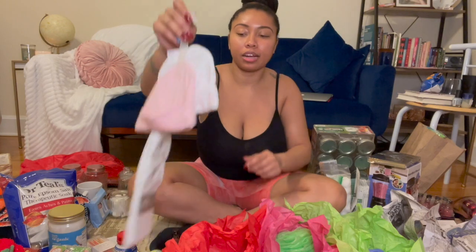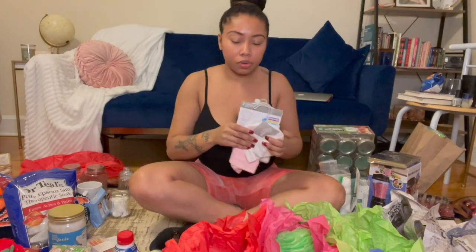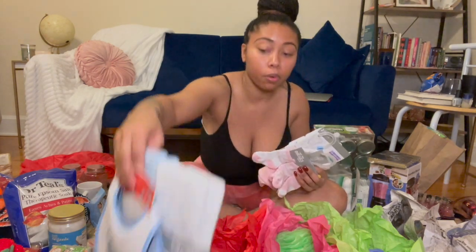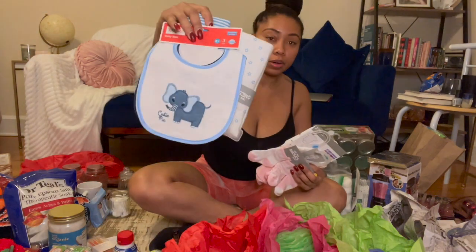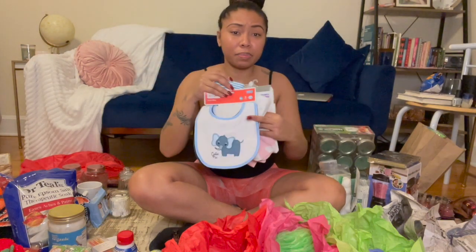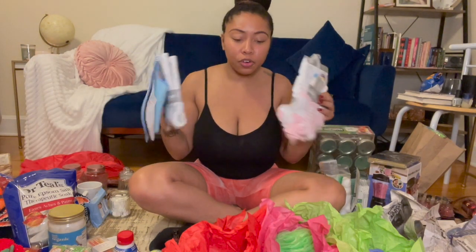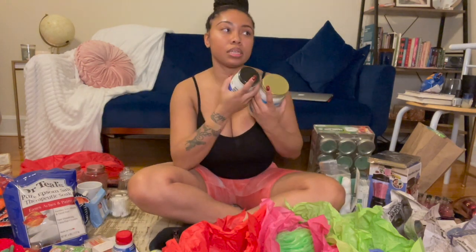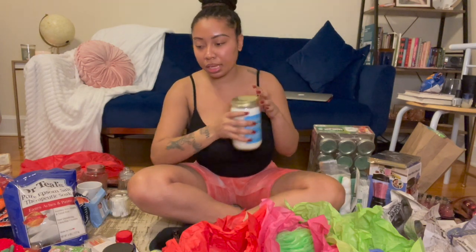I have two coworkers that are having babies. My cousin, who is one of my coworkers, is having a little boy, and then I have another coworker that's having a little girl. So I'm just going to drop some baby items in their baskets for an extra touch. And then I got coconut oil because I'm going to make body scrubs — I also want to put some coconut oil in the candles when I make them.